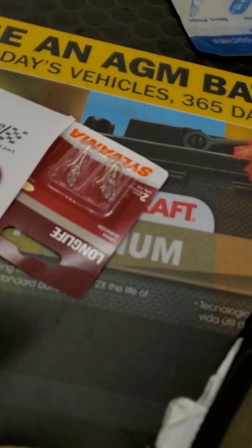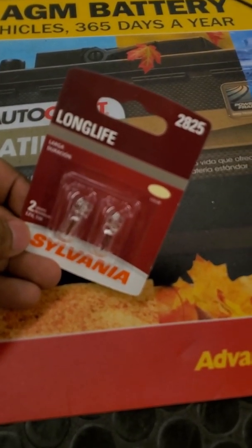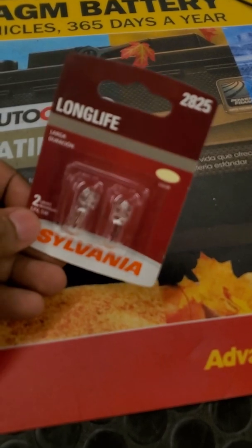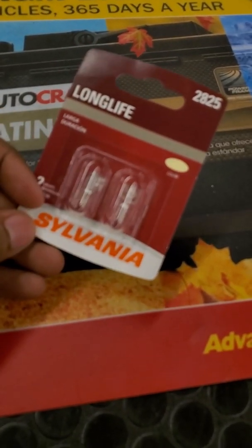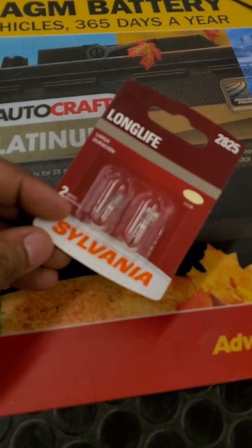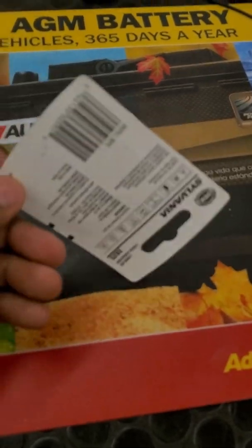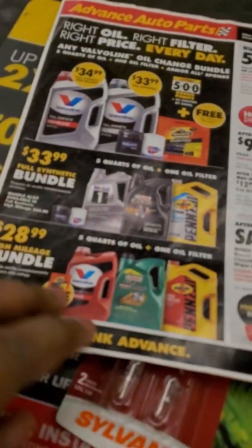So go out here and do what we got to do so that the police ain't messing with me no more. You can get the Long Life 2825 bulbs for the rear license plates. They got them here at... Advanced. Yeah, that's what I was about to say. But thanks for the help. They got them here at Advanced. She said she's gonna make sure I don't say the wrong name. We are at Advanced Auto.